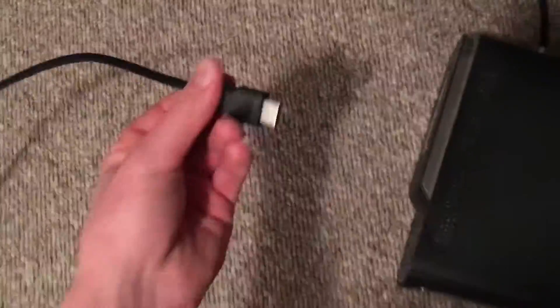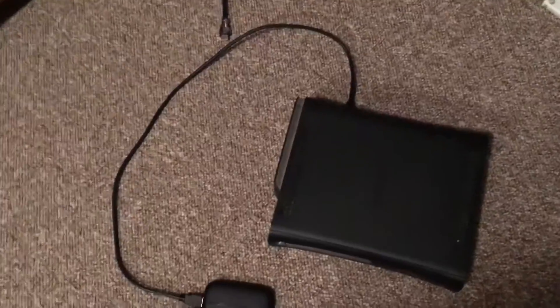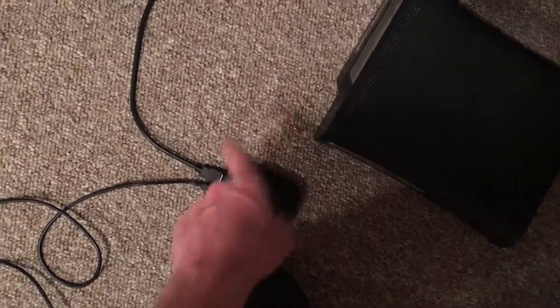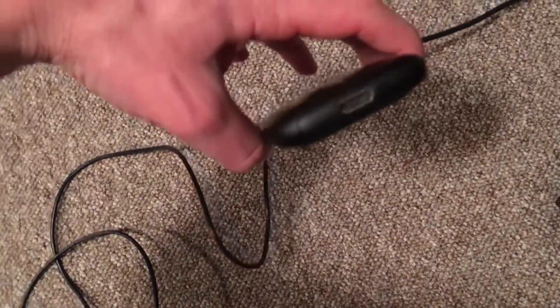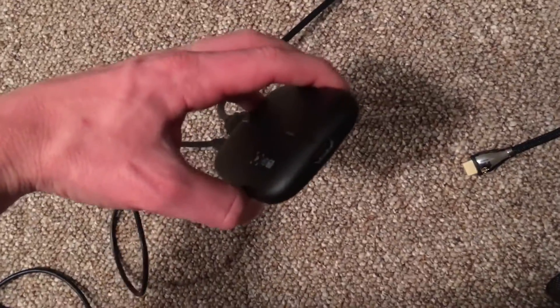Then you're going to plug the other end of that short HDMI over here into the back where the TV HDMI was. The TV HDMI cord comes out of the TV, and this one is going to go in there. That leaves the other side of the Elgato with just one open spot, and that is plugged into the back of your Xbox. Next, you're going to take the TV HDMI — the one that goes all the way up to the TV — and plug that into the lonely side of the Elgato.